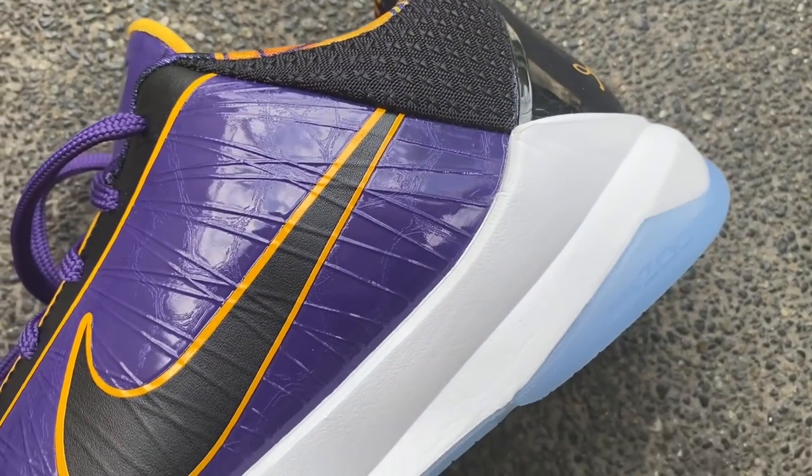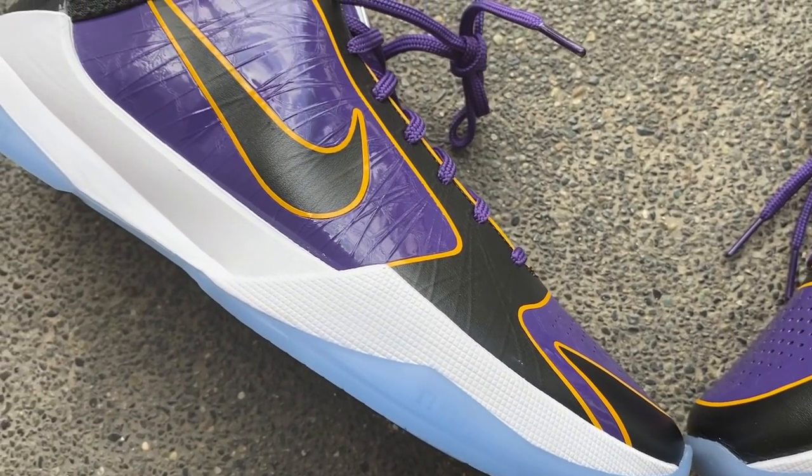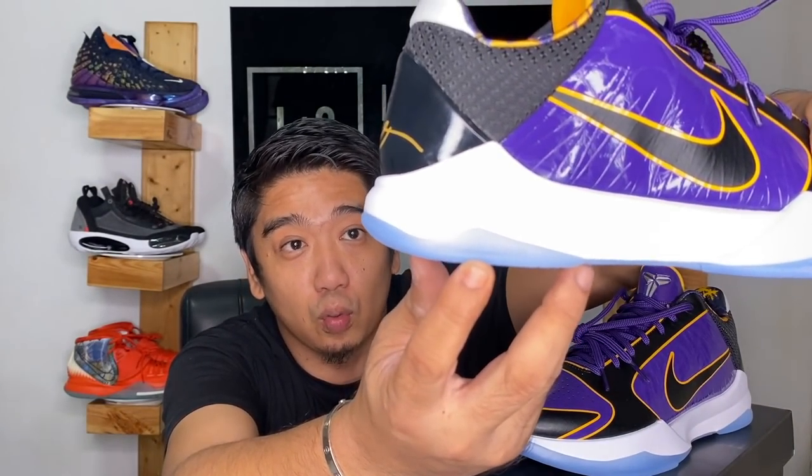Speaking of Cushlon, the midsole is pure Cushlon foam — it's really, really soft. Inside the Cushlon foam there's a Zoom Turbo unit on the forefoot. Unfortunately, on the heel there's nothing apart from the Cushlon. Normally when Nike puts 'Nike Zoom' on the area it implies a zoom unit there, but for the Kobe 5 Pro Tros there is no zoom on the heel. They have an extra-large Zoom Turbo on the forefoot, similar to the Kyrie 6 or Kyrie 5.